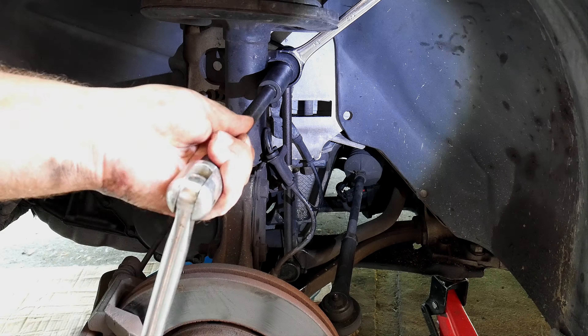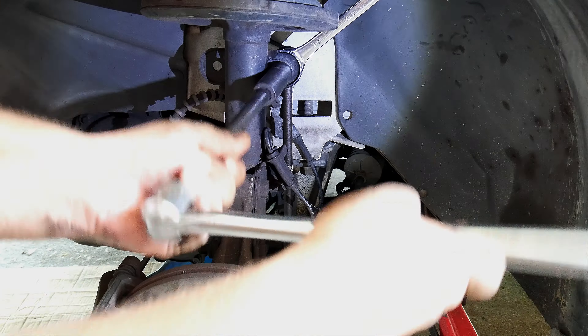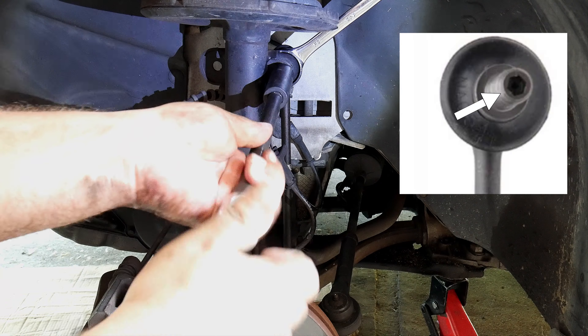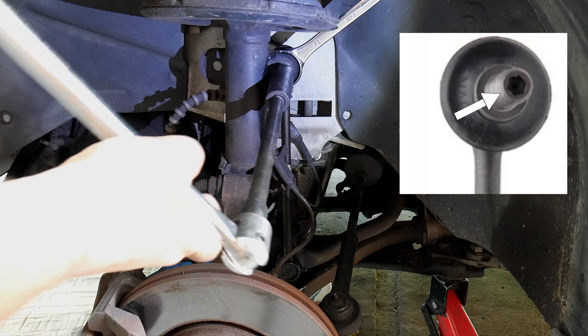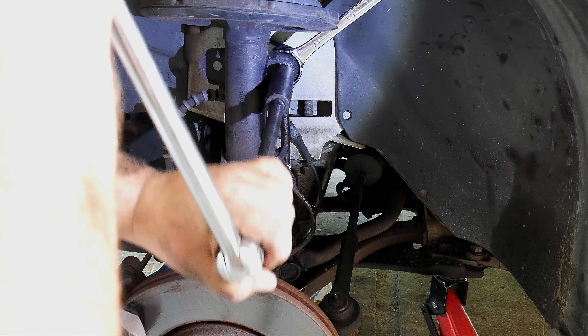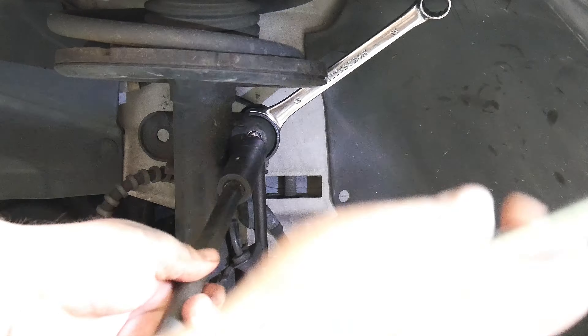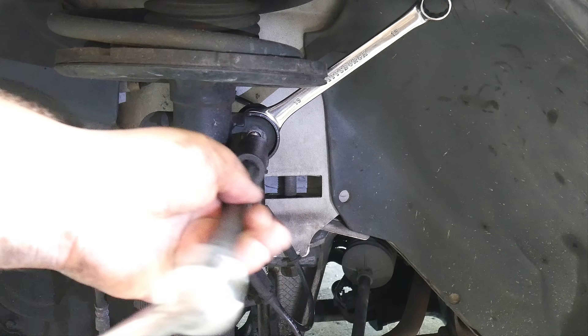Placing the wrench upward will help because the body of the car is going to stop the wrench from moving. If yours doesn't have another nut on the back, it may have an allen key hole or star key hole at the back — you would have to place the allen key or star key, hold it, and twist to break it loose. Now we have the first nut out.